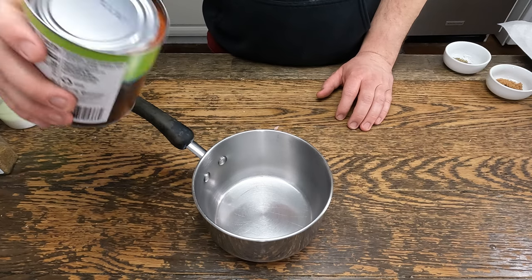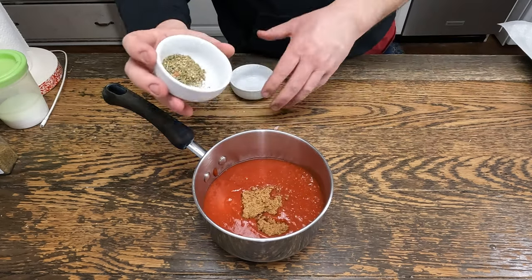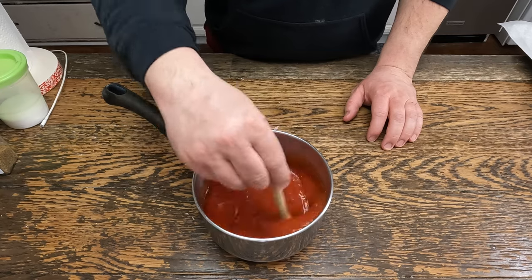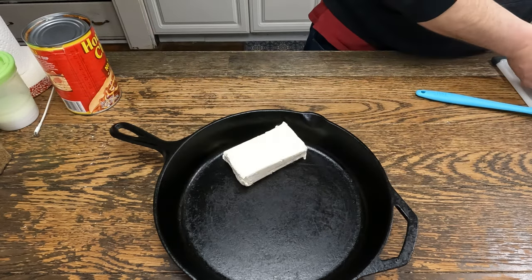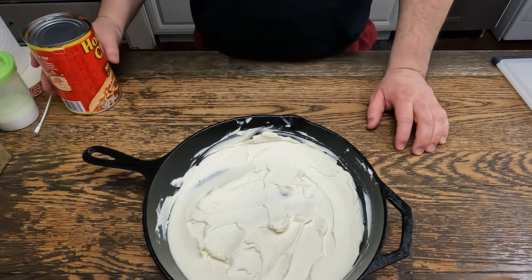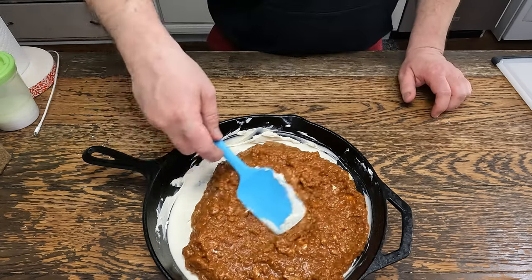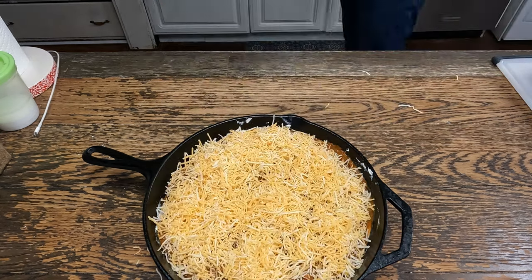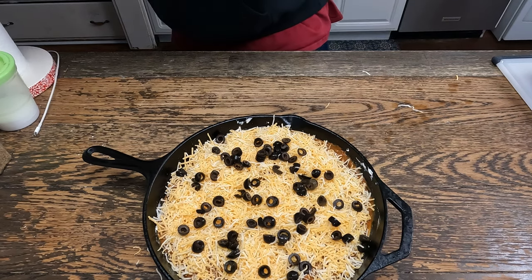For the marinara, we need a 28-ounce can of crushed tomatoes, a tablespoon of brown sugar, and a tablespoon of Italian seasoning. Give that a mix and put it on the stovetop over medium heat. Now for the easiest one to make: take two blocks of softened cream cheese in a cast iron pan and spread it out. Then take Hormel chili — beans or no beans, it doesn't matter — spread that out. Use pre-shredded taco blend cheese and sprinkle that across the top, then sprinkle some sliced olives on top. Bake at 375 degrees for 45 minutes.